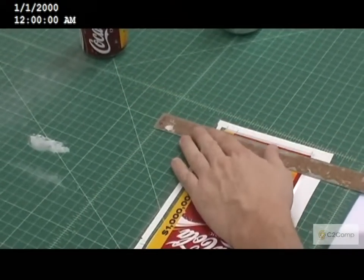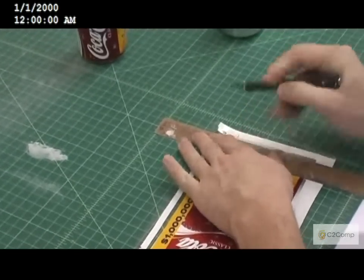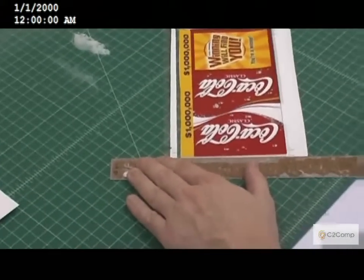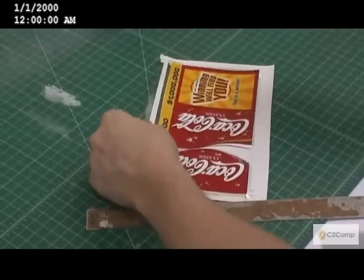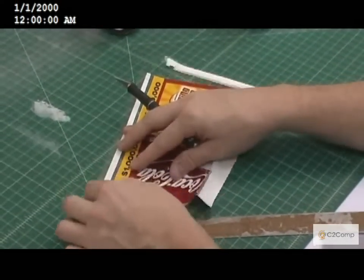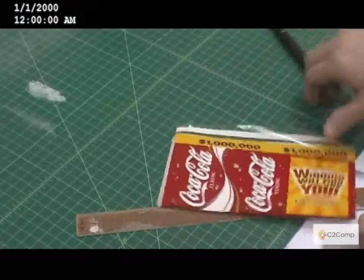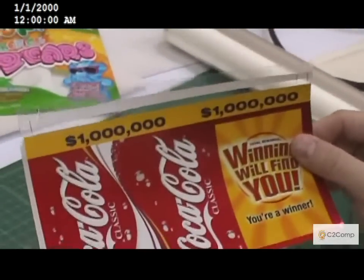Another thing when we're doing this: we actually leave a little bit of room at the top of the area so we have an area to pull as we're shrinking, to keep the shrink from getting wrinkles. As you can see at the top of this sleeve, we left some area above the top of the shrink.